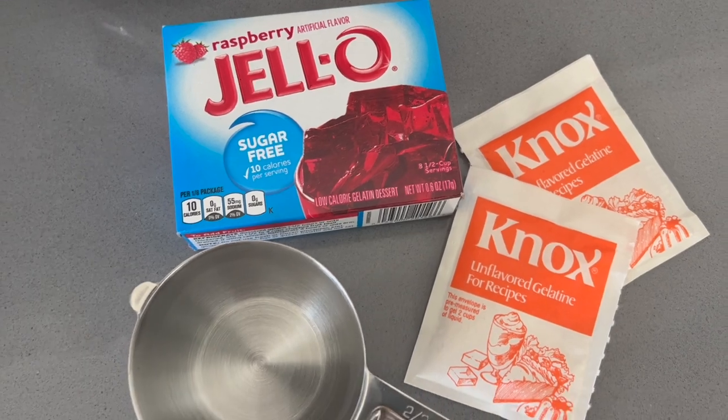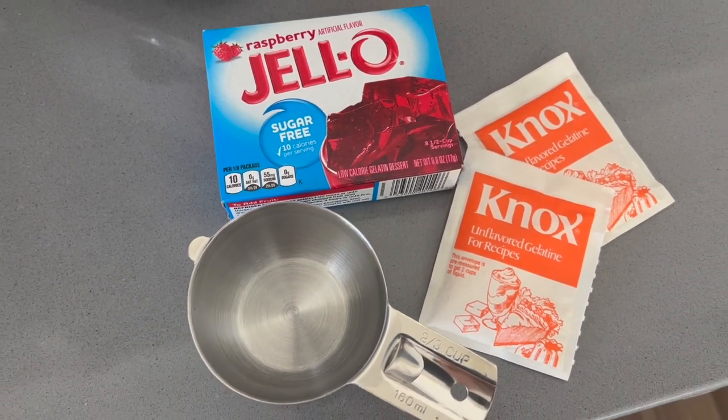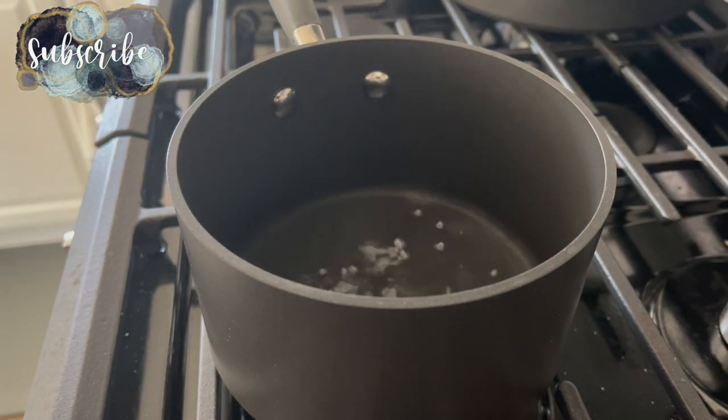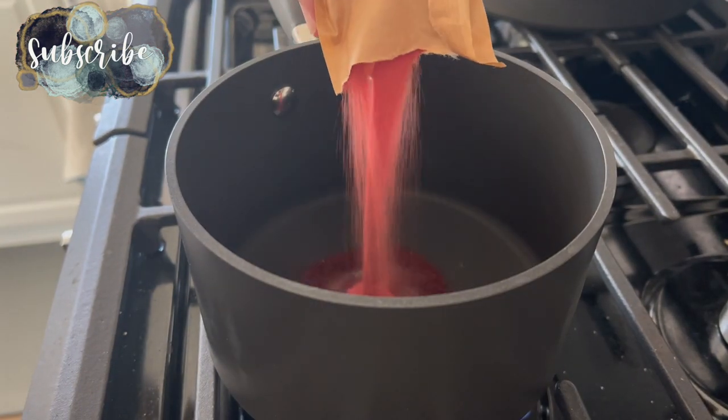Hey there, welcome back to Lima Bean Living. If you guys are new here, my name is Emily. Welcome to my motherhood channel where I take care of all things mom. Today's get-it-all-done video is starting off with some fun activities.